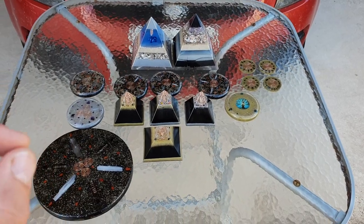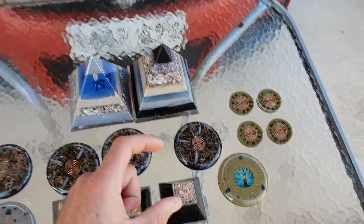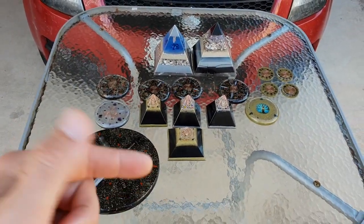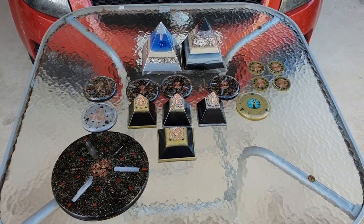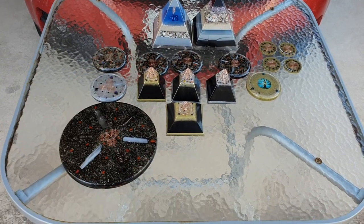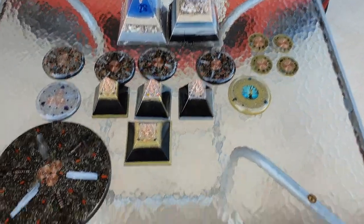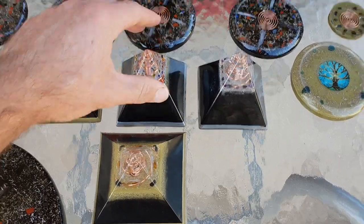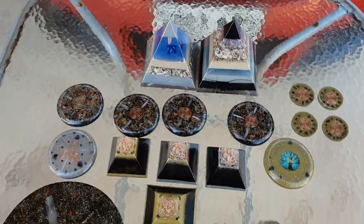The only way to make strong organite is to use powder, not shavings. With shavings you're going to make very weak stuff — you'd have to do a big full bucket size of organite with those shavings to equal something as big as my tower buster in strength. Something like this, dense full of powder, is super strong. You'd have to make a pyramid a lot bigger with shavings to equal the same strength.